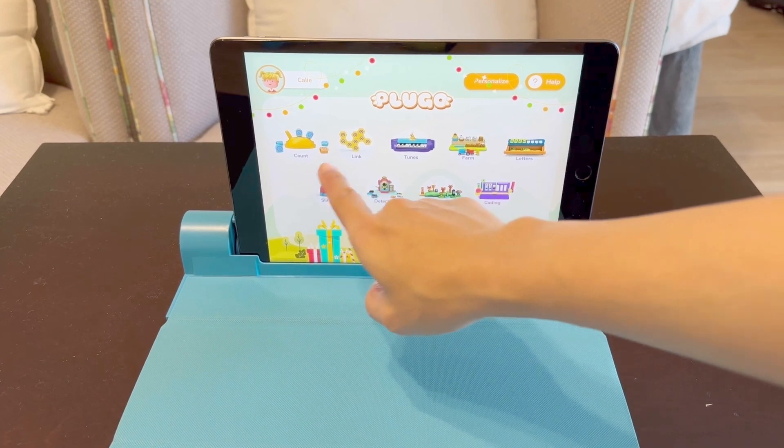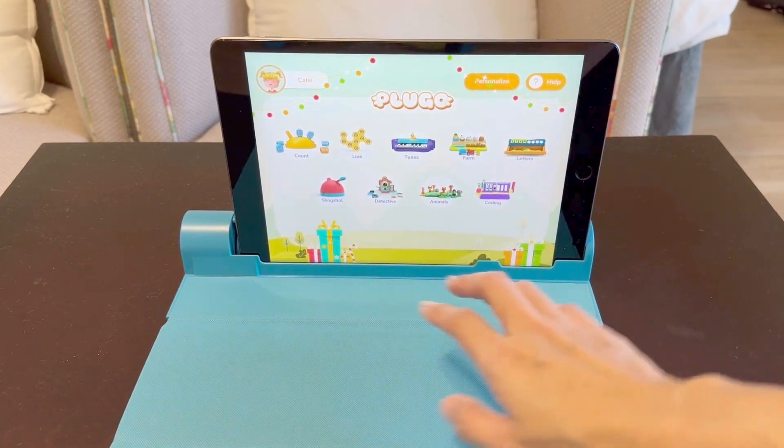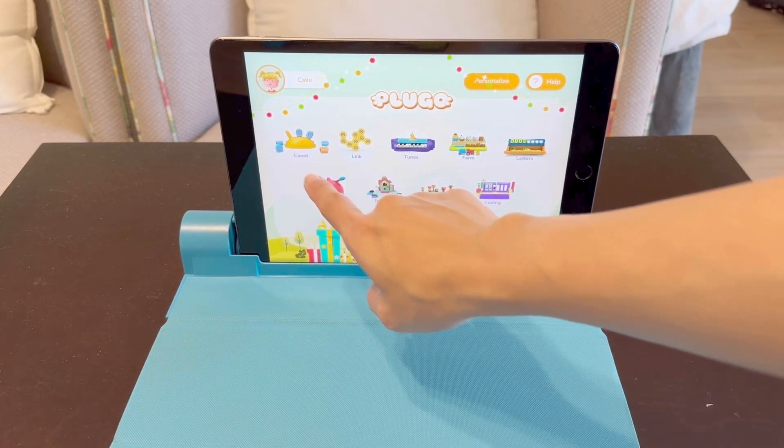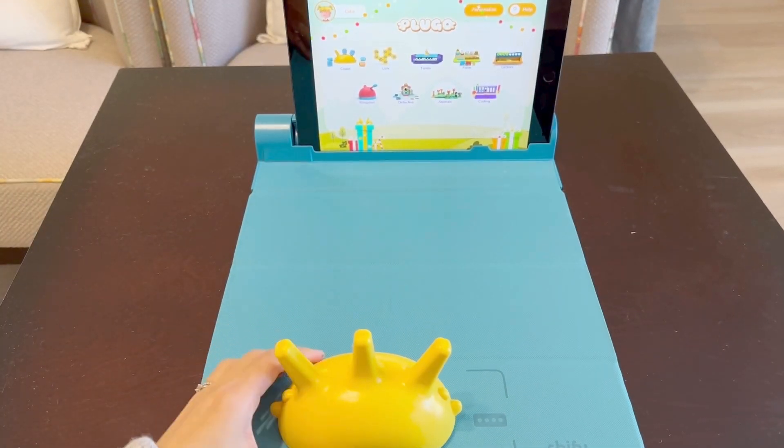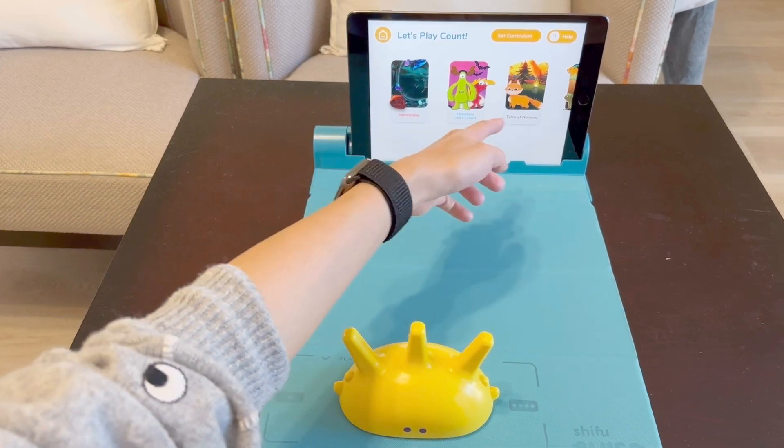You'll need the Play Shifu app to start. This app supports many different Play Shifu sets, but since this is the Count Math Kit, we'll be selecting the top left. To start, we'll need to put Spike on the mat into the designated area. It comes with a bunch of different games.